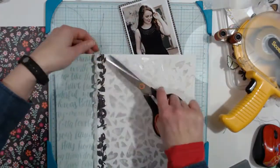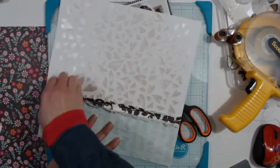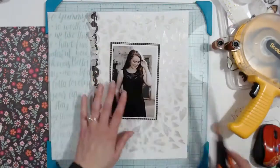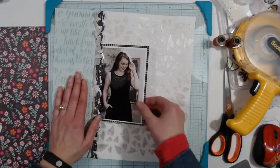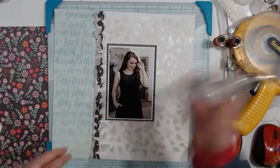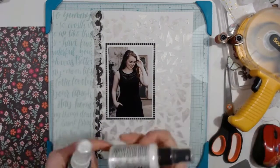I cut the extra threads and ruffled it up just a touch. I'm unsure how I'm going to put the photo on and where — it ends up staying just about right there.